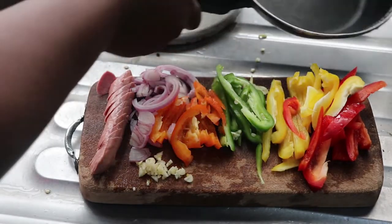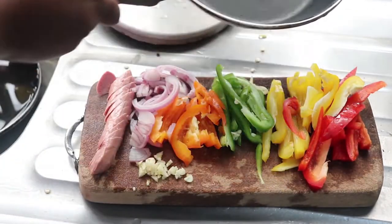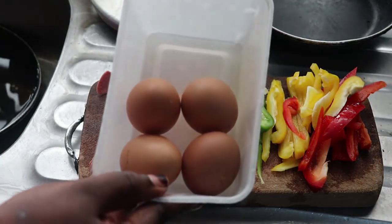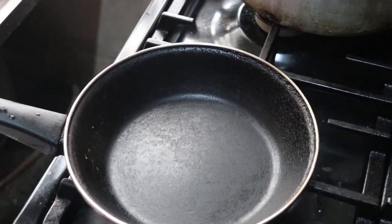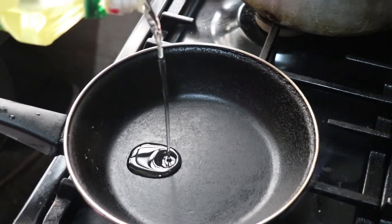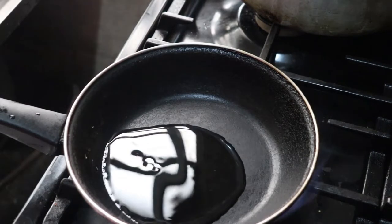I'm going to use this small frying pan because it's small, so my egg has height — if you understand what I mean. I also have four eggs. I'm going to heat up this pan now and add some oil.